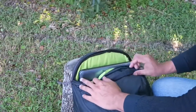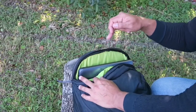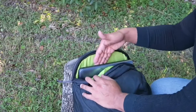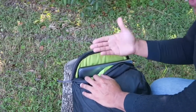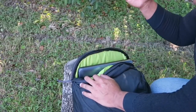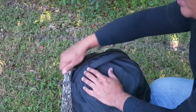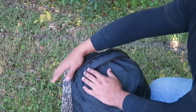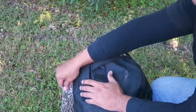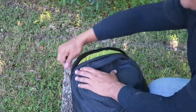The outside zipper compartment is where you can put your laptop — I have a 15.6-inch laptop and it fits in perfectly. There is also a padded pouch inside that you can use for hydration: just place your hydration bladder in there and run your hose out to either the left or right side, so it works either way.